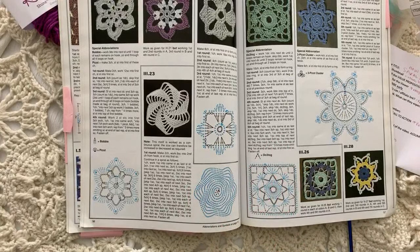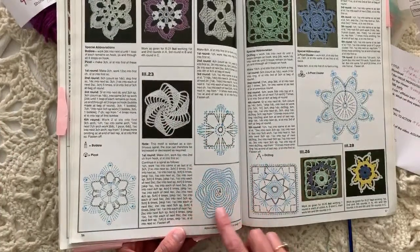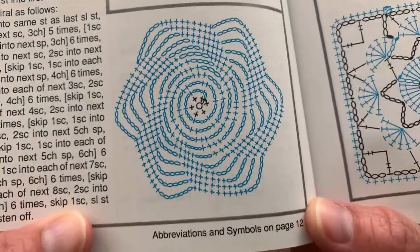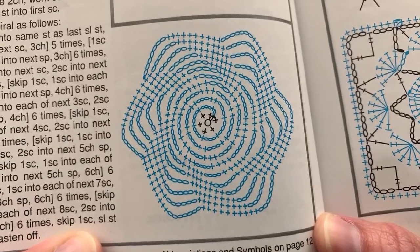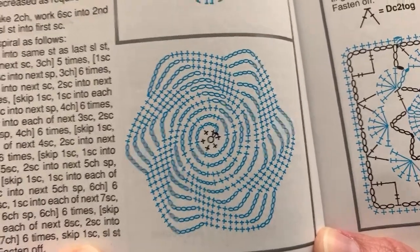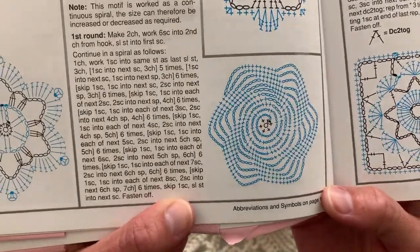I wanted to find a post-it note but forgot to grab one before I started. The reason I wanted one is because this is one of the few patterns where the diagram is almost worse than the written instructions. Look at it — it's almost more confusing because it's nothing but single crochets and chains. The written instructions are actually easier to follow. It looks hard, but it's only single crochets and chains, so you totally can do this.